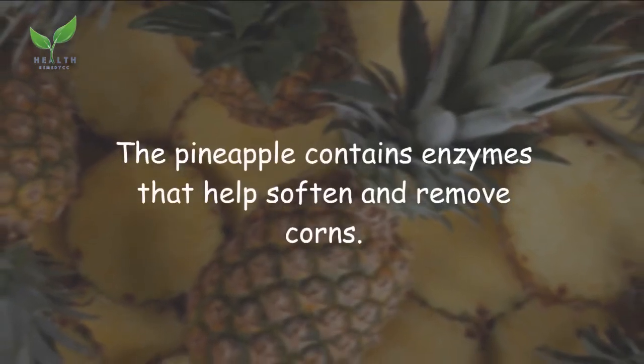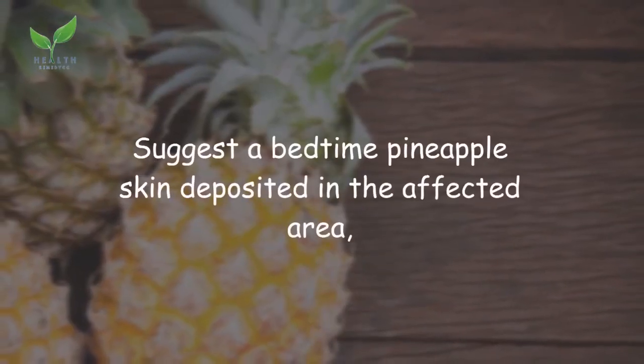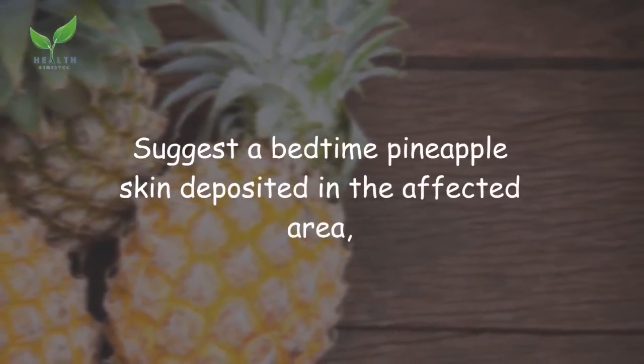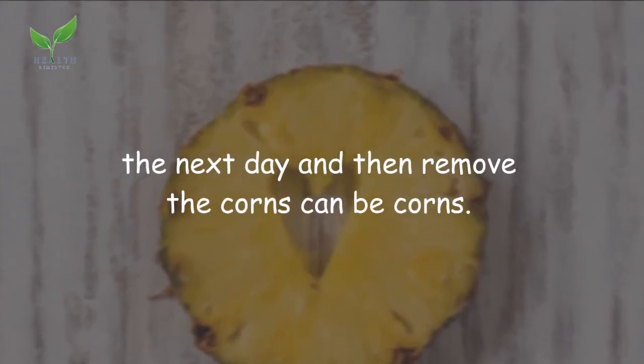Remedy 6: Pineapple. Pineapple contains enzymes that help soften and remove corns. At bedtime, place pineapple skin on the affected area, leave it overnight, then remove it the next day to treat corns.